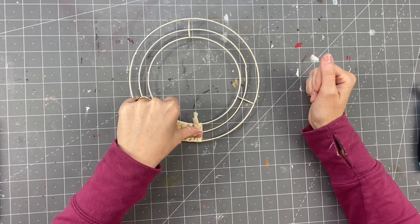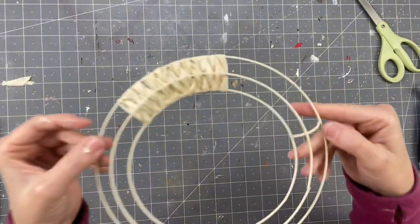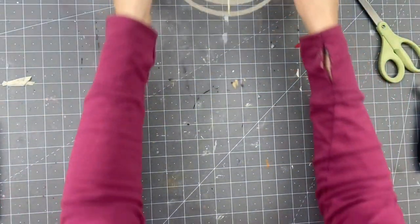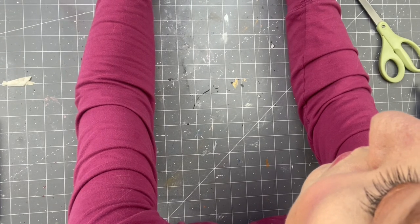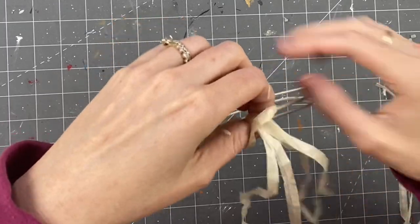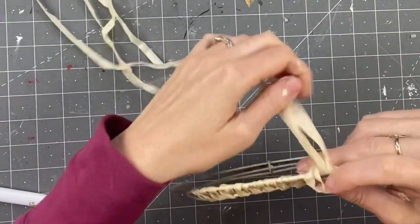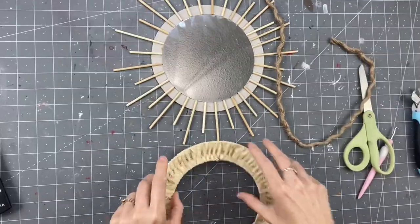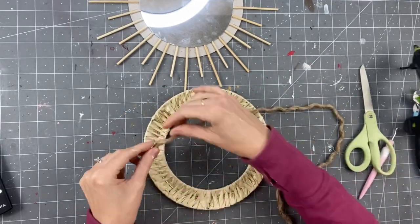Once you tack it down, you're going to start your next section the same exact way. Look at that — I love it. You're just going to start your new section the same way you did the first time, just getting that, looping it through. There it is finished. You just repeat the process over and over.